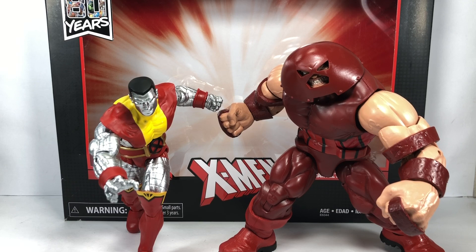Best of luck to everybody hunting this set down. Hope you've enjoyed this little video review. If you did, please let me know in the comments section below — let me know what you think about this set. Click that notification bell so you never miss out on any of my new videos. This has been the Marvel Legends series, Marvel 80 Years, X-Men 2-pack — Marvel's Colossus and the unstoppable Juggernaut. Thanks for watching.